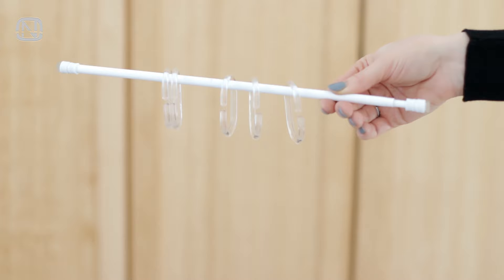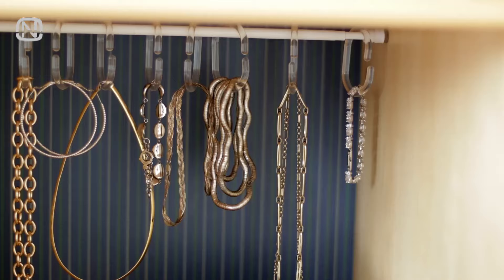Tension rods are extremely versatile. Turn this rod into a necklace organizer by adding shower curtain rings. If you have some extra space on top of a cabinet, use it to hang jewelry.